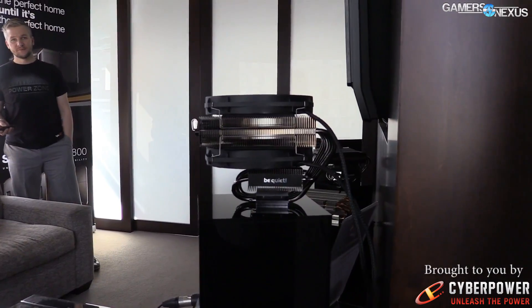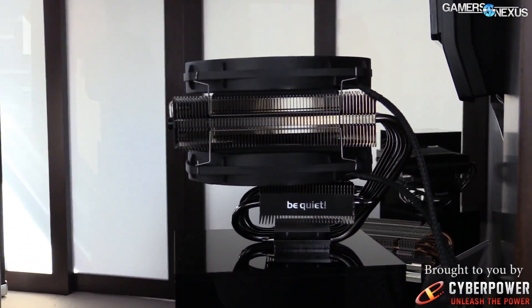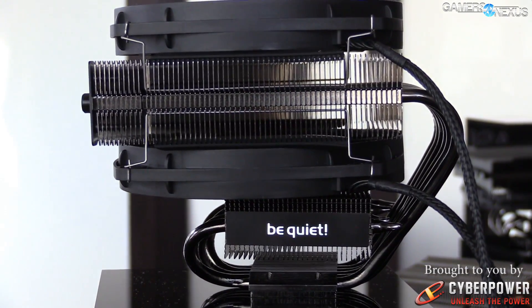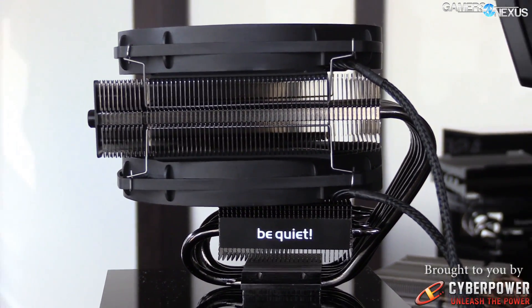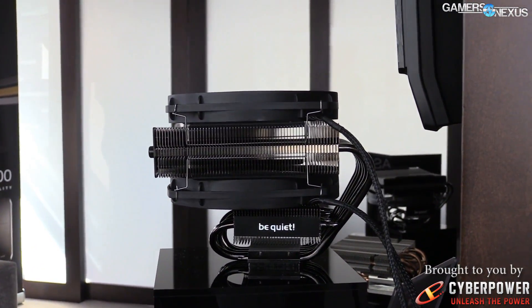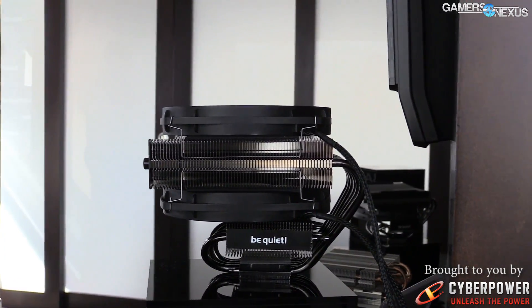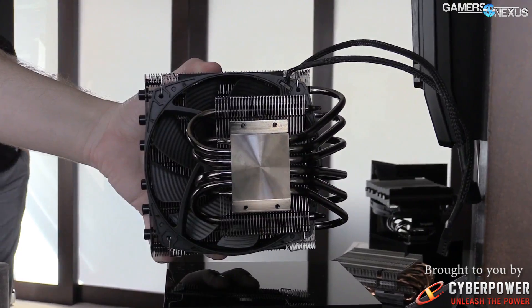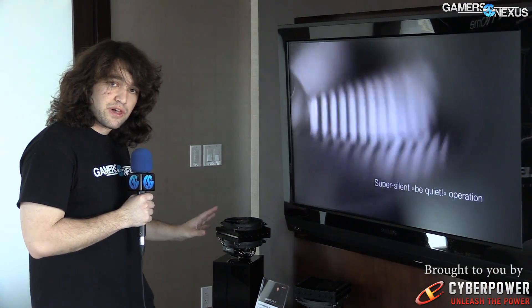But we'll test that shortly. Beyond that, the bottom fan can be removed if you want to cut that out and leave some room for bigger memory if you don't have lower-profile memory. So that's a much-desired feature. And then there are six copper heat pipes — they're all nickel-plated, and the cold plate is nickel-plated as well. You've got an aluminum sink with black fins.